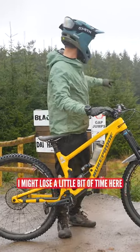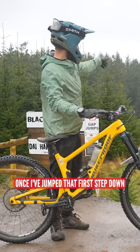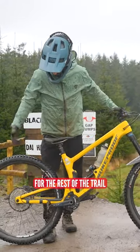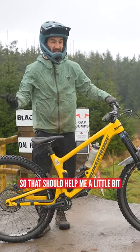I feel like I've got to be pretty perfect. I might lose a little bit of time here because I am pedaling quite hard out of the gate. But once I've jumped that first step down, I think it's going to be good. There isn't much pedaling for the rest of the trail. I've also actually got less sprung mass because the rear mech's off, so that should help me a little bit.